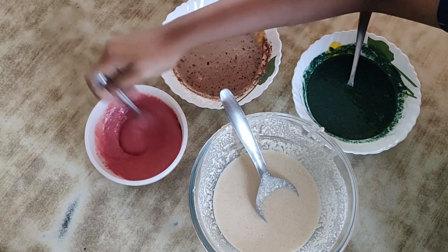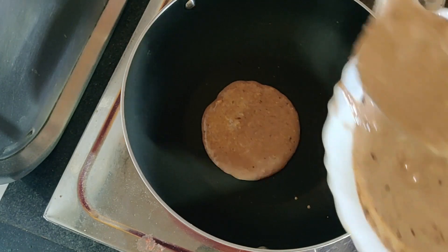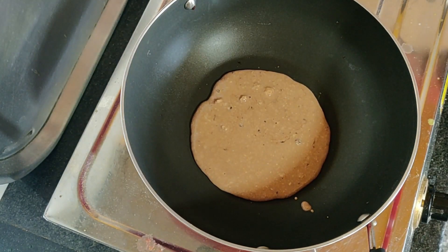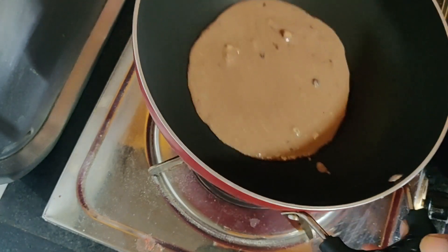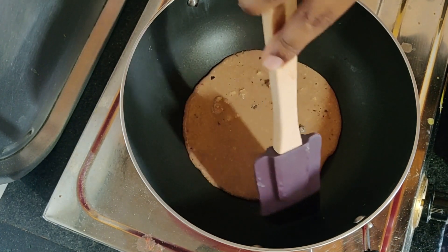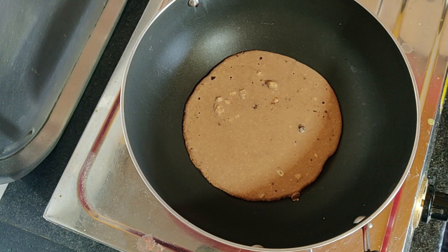The batters are ready — now it's time to make the pancakes. Brush a non-stick pan with a very little amount of oil, then add two or three spoons of batter. Don't add too little or too much. Try to spread the batter uniformly into a round shape, let it set for a few seconds, then cover and cook for a minute.